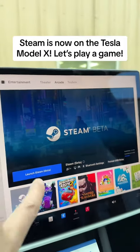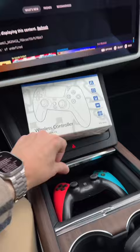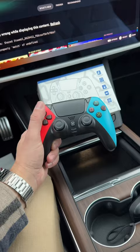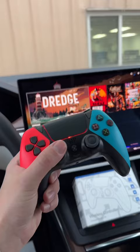Steam for Tesla has officially launched, so let's launch it and see exactly how it works using this wireless controller I got off the TikTok shop, which I keep right here. It works for Steam Deck, PlayStation, anything that's Bluetooth. It's a reasonable deal and has rumble. I've already synced it to the car, so we are ready to go.